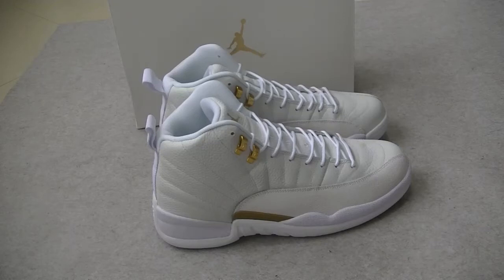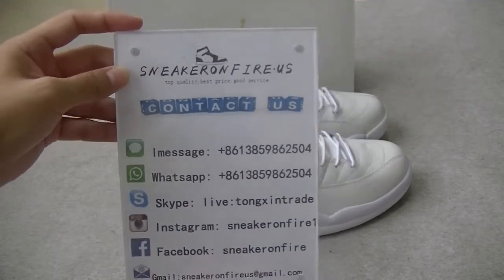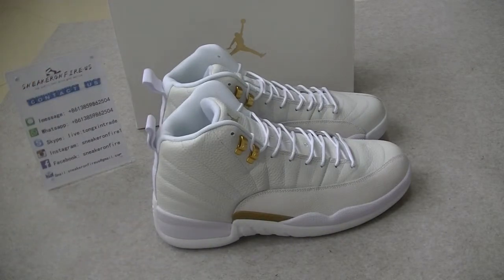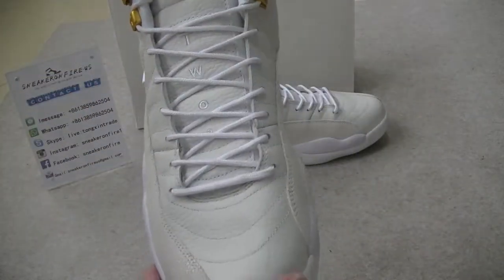Hey YouTube! Welcome back to another video. This is Angel from Sneaker on Ferdon US. Here is my contact information. Today I want to show you guys the Air Jordan 12 Overall White.